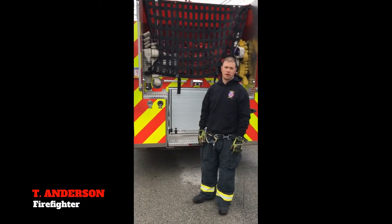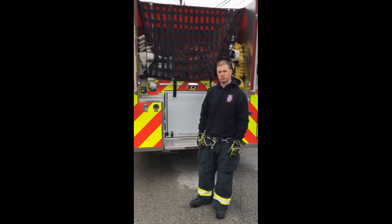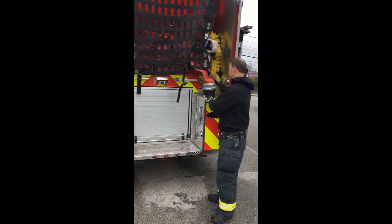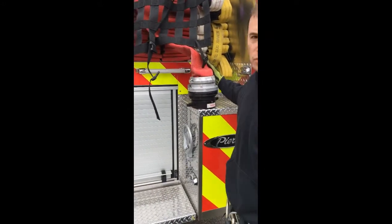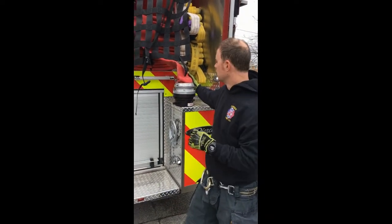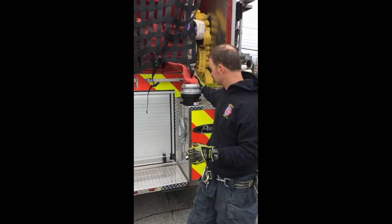Today we're going to go over the humat operation and review with the new engine what our SOP is going to be. Unlike engine 1-1, our 5-inch now has an actual hydrant adapter on it, so we have the option to either use a humat or go directly onto the hydrant with the 5-inch. It's going to be the calling of the officer or the driver — they'll let you know when you get to the scene.